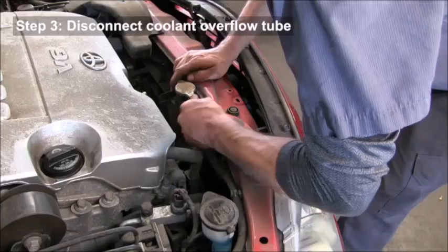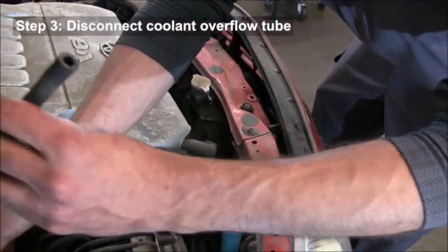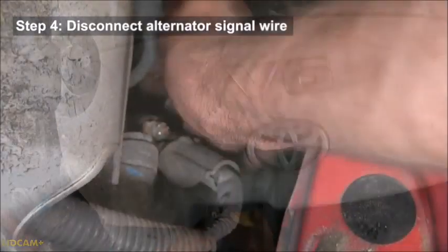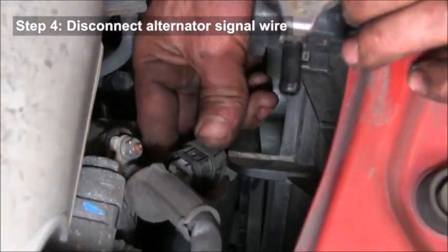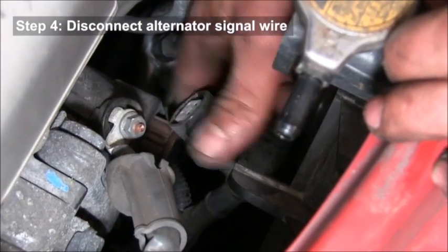You want to disconnect the overflow tube from the reservoir. It's kind of hard to tell where the push pin is because it's got a rubber insulator. The push pin is over on this side — it says 'push,' but again it can sometimes be hard to see.